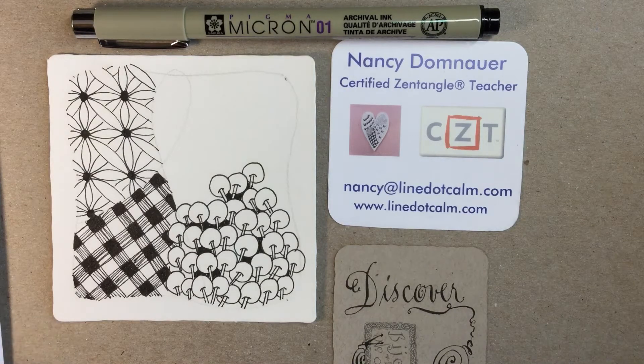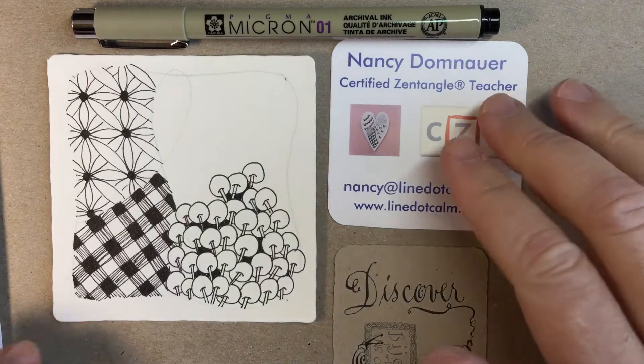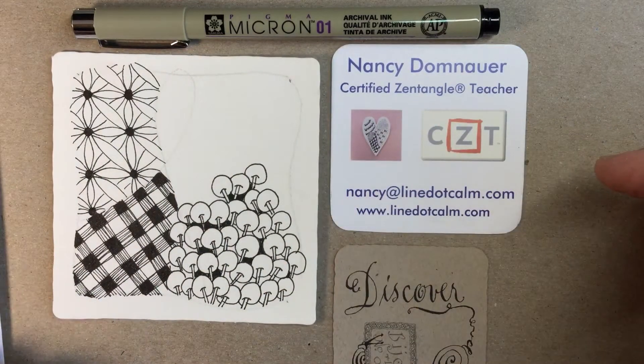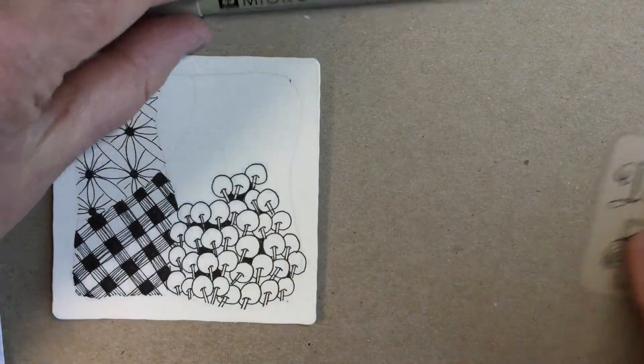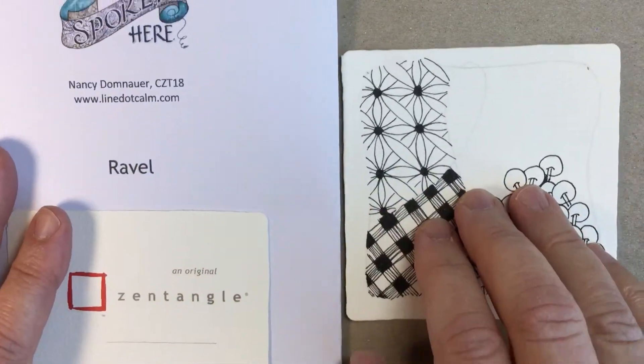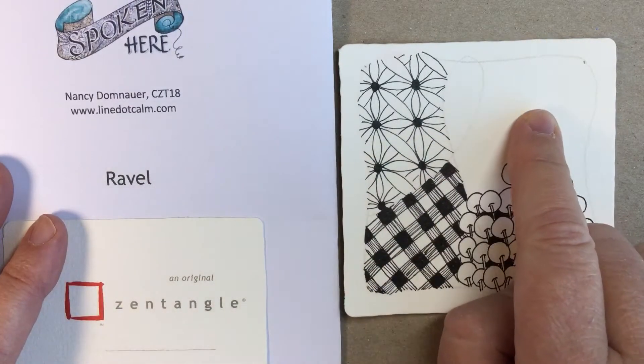Well hello Zentangle friends, this is Nancy Domnauer, a certified Zentangle teacher, and today I'd like to share with you a new pattern that I've been having fun with. The pattern we're going to do today is called Ravel, and we'll do it up here.